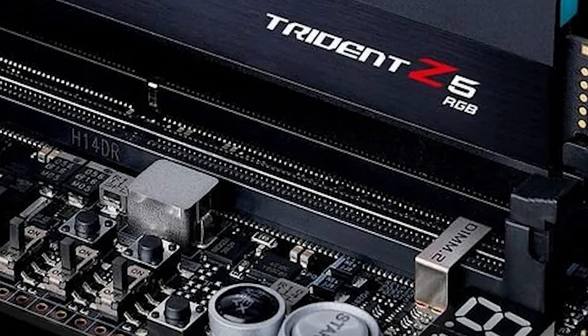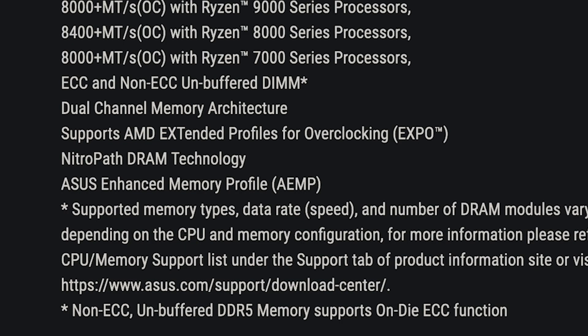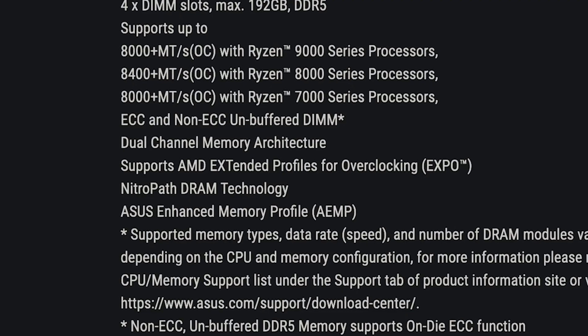The way NitroPath is electrically engineered is that when you insert your RAM into the memory slots, it uses gold fingers that are slightly abrasive. If you've ever noticed wear on the bottom of your RAM sticks, that's technically a slight scuff from installation. With ASUS's NitroPath technology, it prevents that scratching, giving you a better connection and better RAM performance.